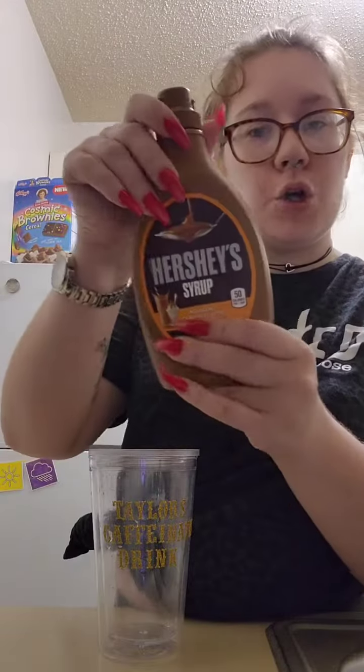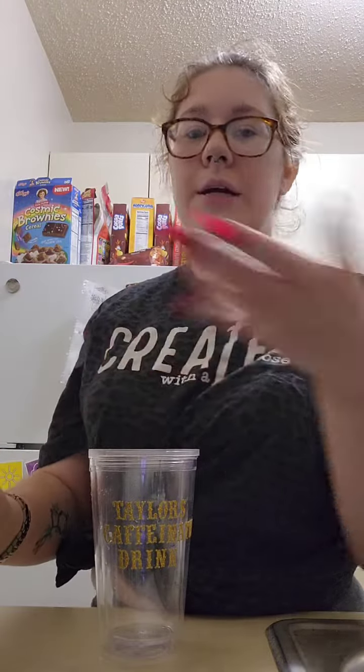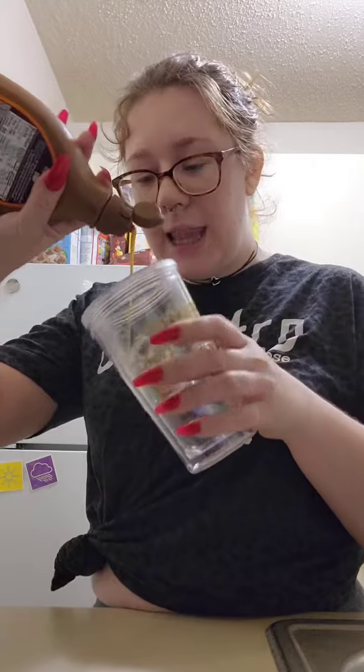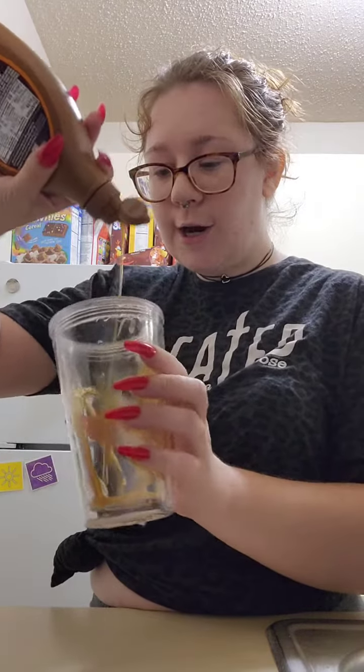First I start off with my little reusable tumbler that I use, and then I take some Hershey's caramel syrup — or you can use the Ghirardelli or the Starbucks or whichever one you want to use. I just use this one. And then I just kind of line my cup in caramel.